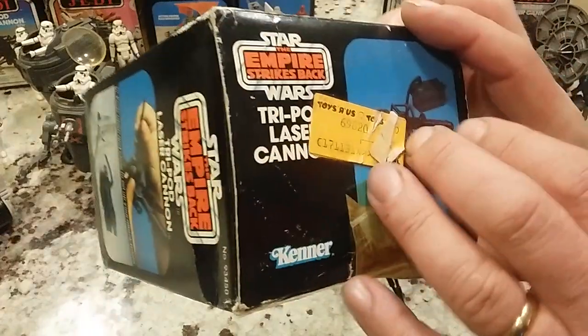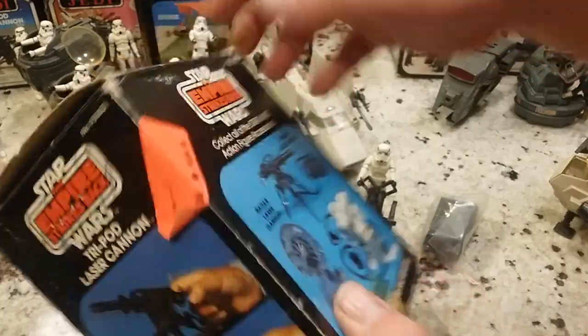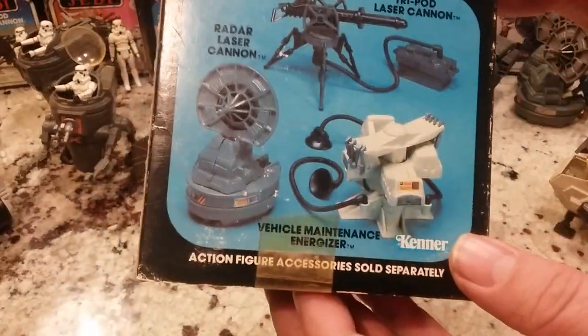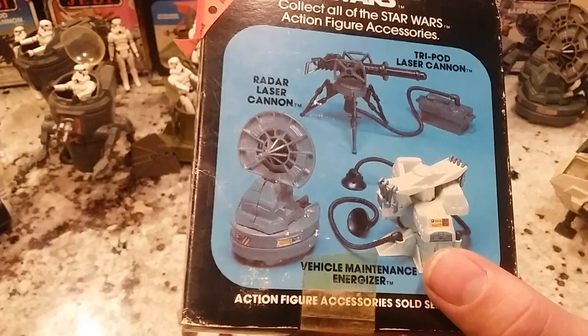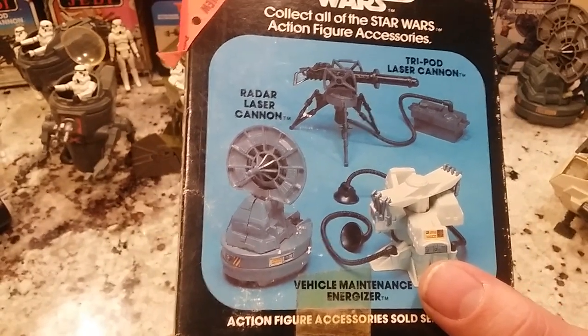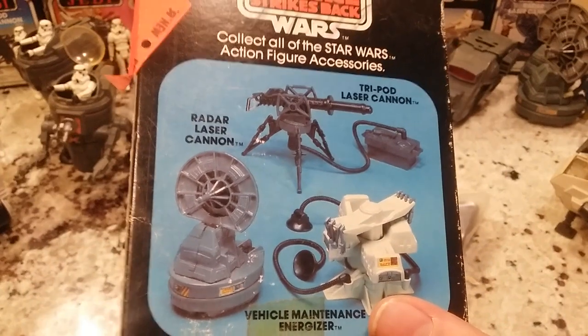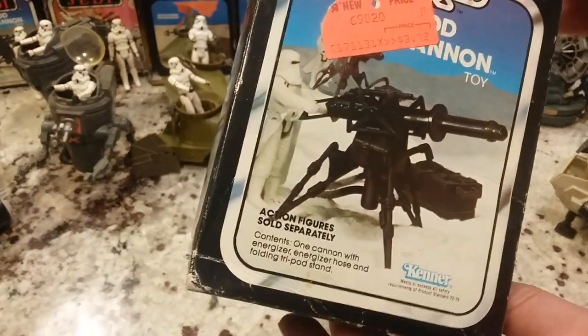Next, we're going to talk about the Tripod Laser Cannon. This person got it on sale for $3.92 — it was originally like $6. There are price tags all over this thing. I'm thinking they were charging $12 at Toys R Us, because Toys R Us was like that — way more expensive. They released these in waves of three, according to one of my local toy guys — a comic book store owner, Galaxy Comics in Shawl Falls. He says they released in waves of three, but some of these boxes show more than just three, maybe six, so they're working on two waves in a short period of time.